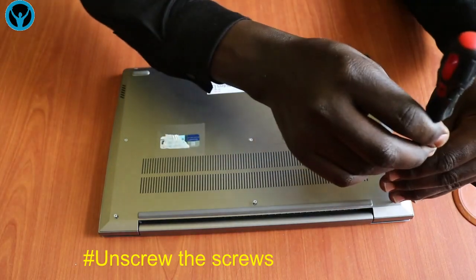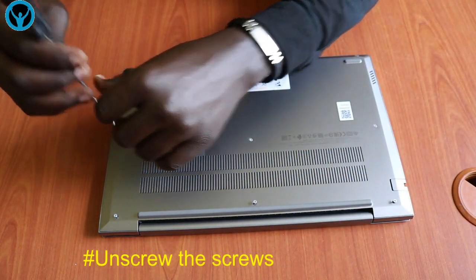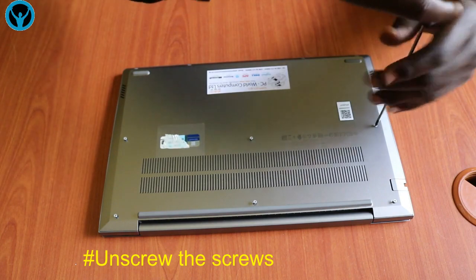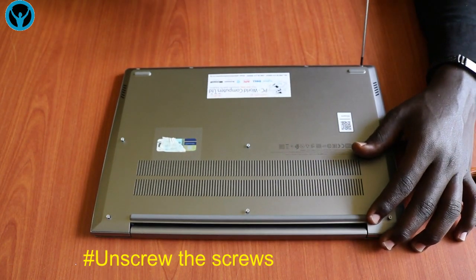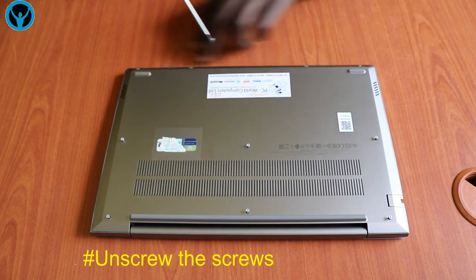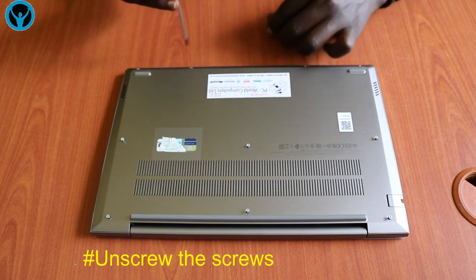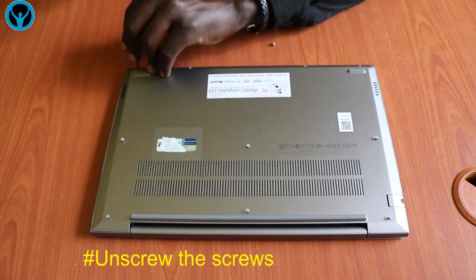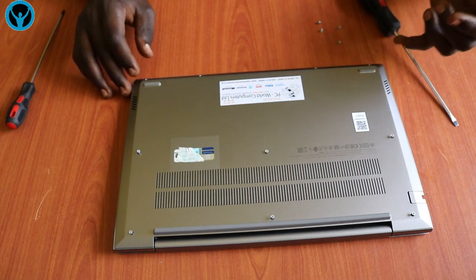Unscrew the second one, the third one, the fourth one, the fifth one, the sixth one, then go to the other corner and unscrew the seventh one. These screws on the edges need to come out so you can remove them initially. The other four remain on the frame once unscrewed.